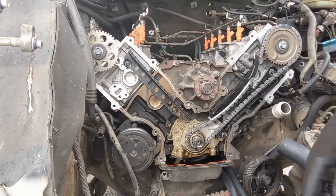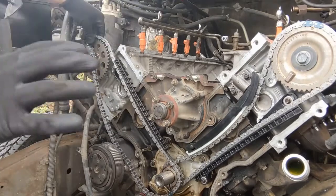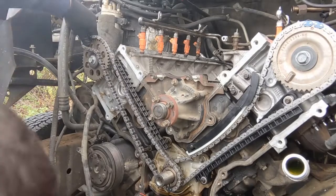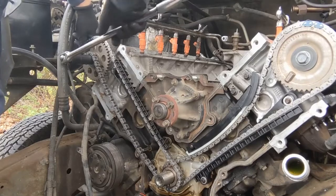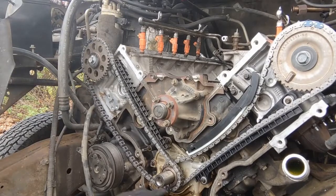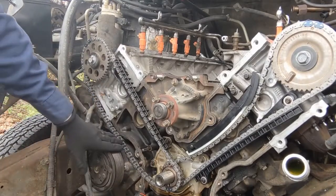We'll do the exact same thing to the other side. We'll have to turn the cam just a little to get it to match up on top. We're marked on the bottom, and we're marked on the top. We can turn the cam back just a little to tighten up this side so all the slack is on the bottom. Now we can put our tensioner arm on.